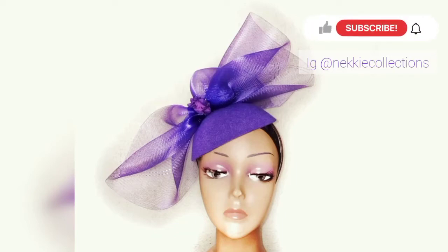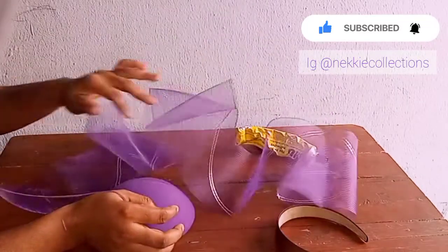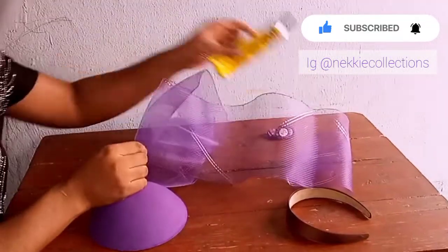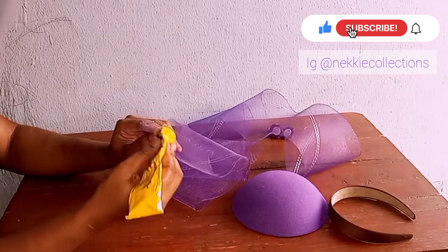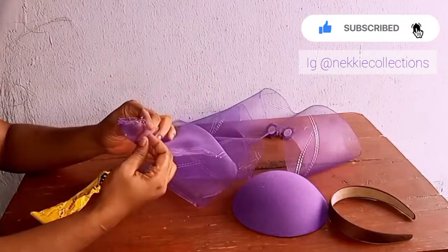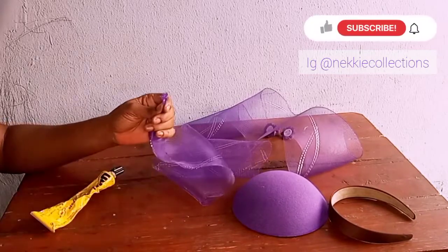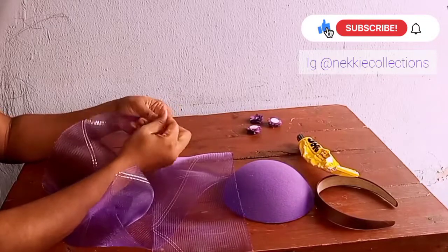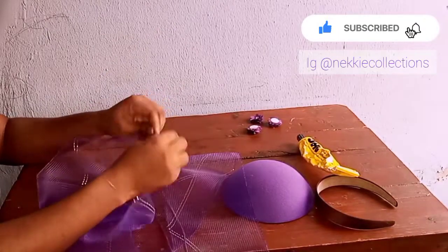Hello guys, welcome back again to my channel. Today we are making this beautiful fascinator headpiece. I'll be using a felt hard base and a crinoline — the crinoline I'll be using is one and a half yards. I'm going to be holding the edges together using my UHU gum, and I do the same thing for the two edges, then tie with my tweed.